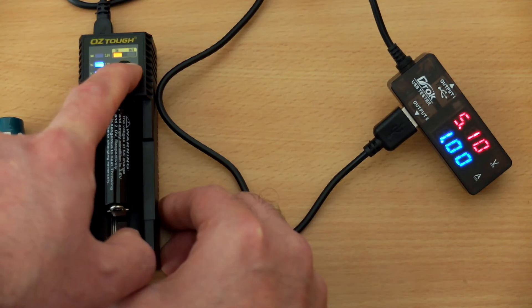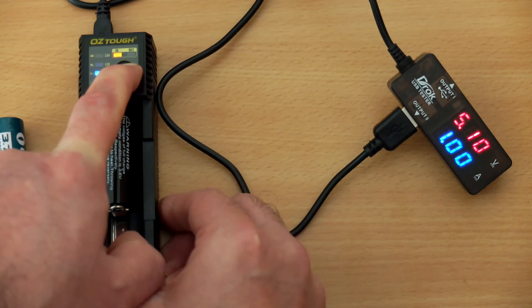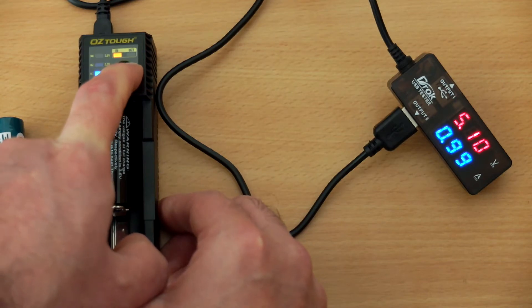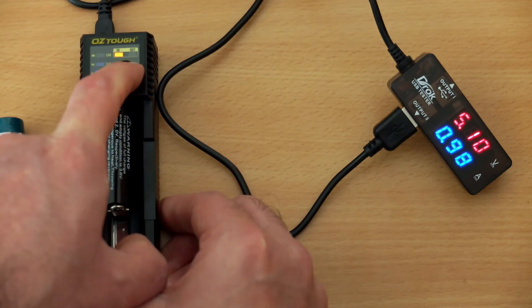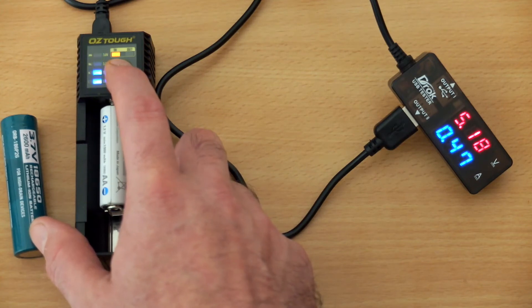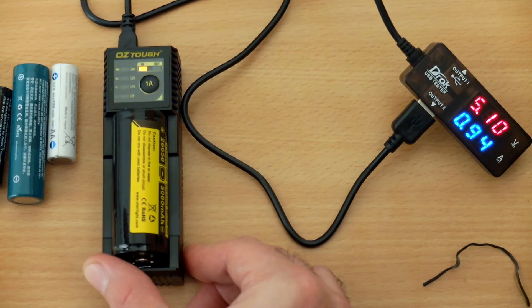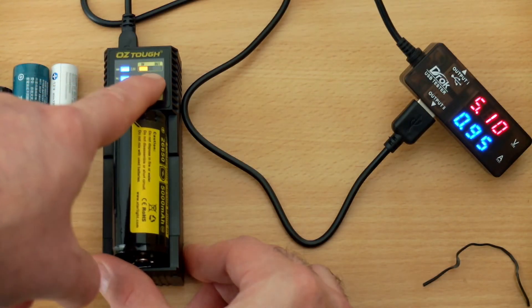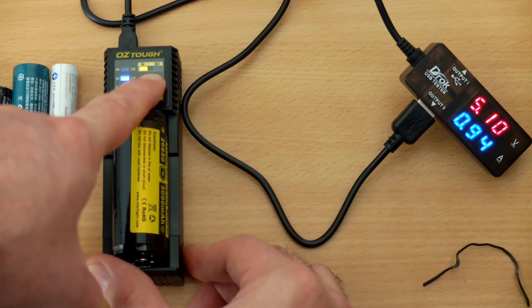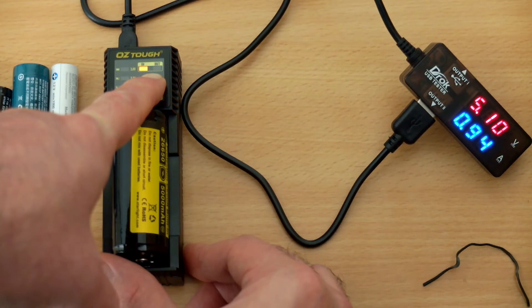The problem I noted was that even though you have that big one amp button, it doesn't actually do anything other than change the voltage for lithium cells. It would default to 1.2 volts for nickel metal hydride, so I was unable to change the charging current on this charger for some reason. You're stuck with pretty much one amp charging for lithium ion, which is a perfectly decent charging speed for some cells.